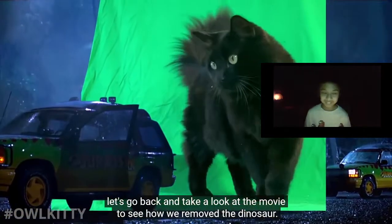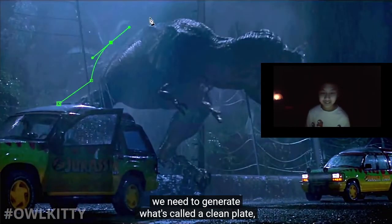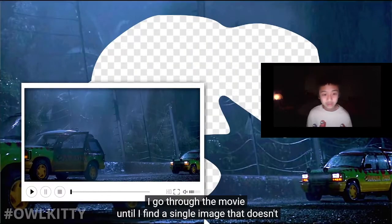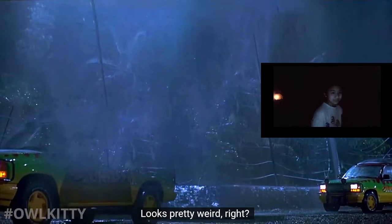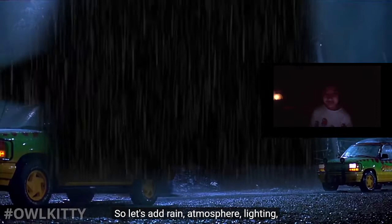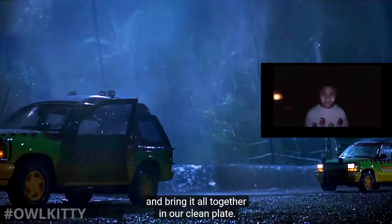Now that we have our shots, let's go back and look at the movie to see how we removed the dinosaur. First things first, we need to generate what's called a clean plate - which is essentially the shot without the dinosaur. I go through the movie until I find a single image that doesn't have the dinosaur, that I can then track to the motion of the camera. Looks pretty weird, right? That's because it's missing a lot of the elements that make this still image look like a video.